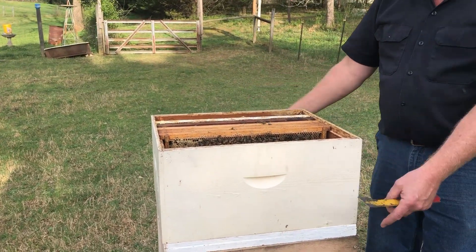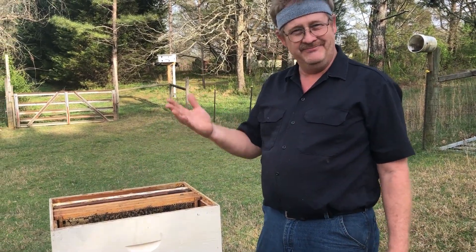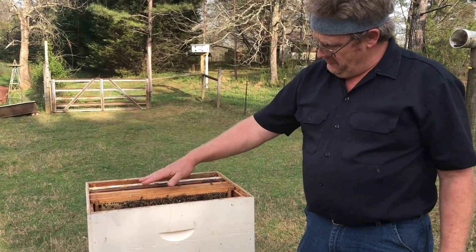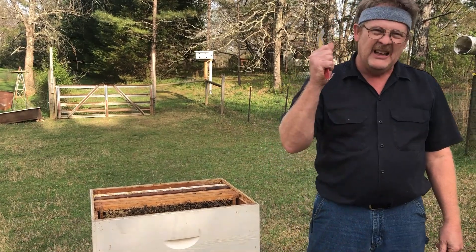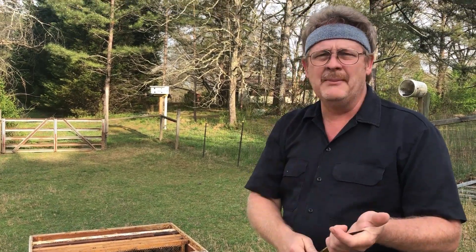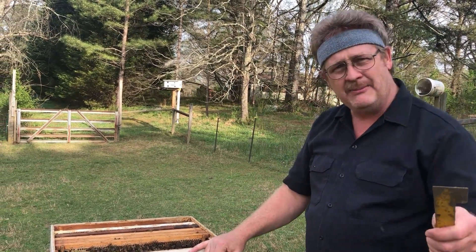The brood up here is benefiting from the heat that's transferring up through the double screen bottom board. So there's an update. Like, subscribe, comments — we love comments, and we love likes because that puts us up in the search engines on YouTube. We'll be checking back in with y'all soon. Y'all have a good day. Peace out.